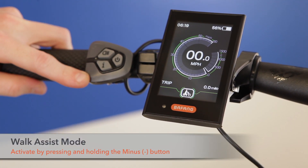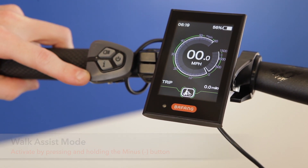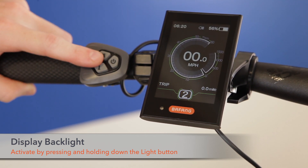Hold the minus button to put the motor in walk mode. This will allow the motor to engage the bike at a nice walking rate. Hold down the light button to change the backlight to a darker setting for night riding.